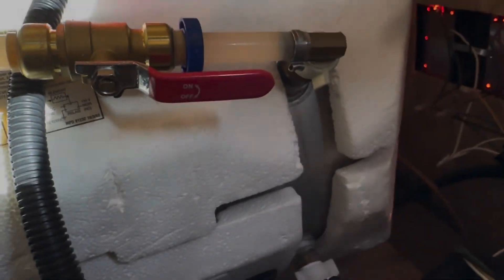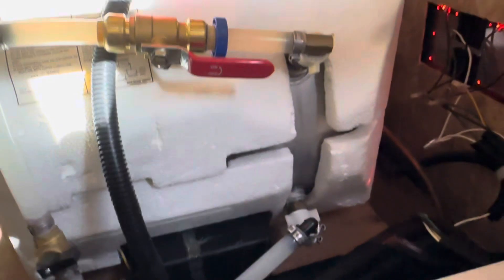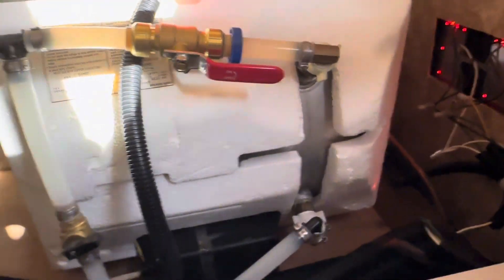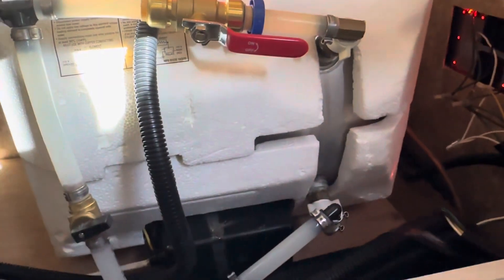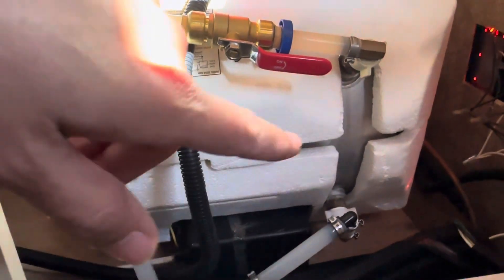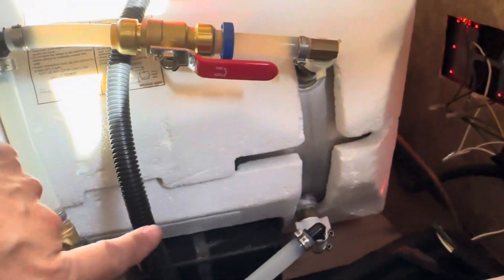I don't know. What do you guys think? Oh my gosh, this has been one of the more challenging, mysterious adventures ever. There was just so much wrong with this water heater, but I think it is getting very close to being fixed now.